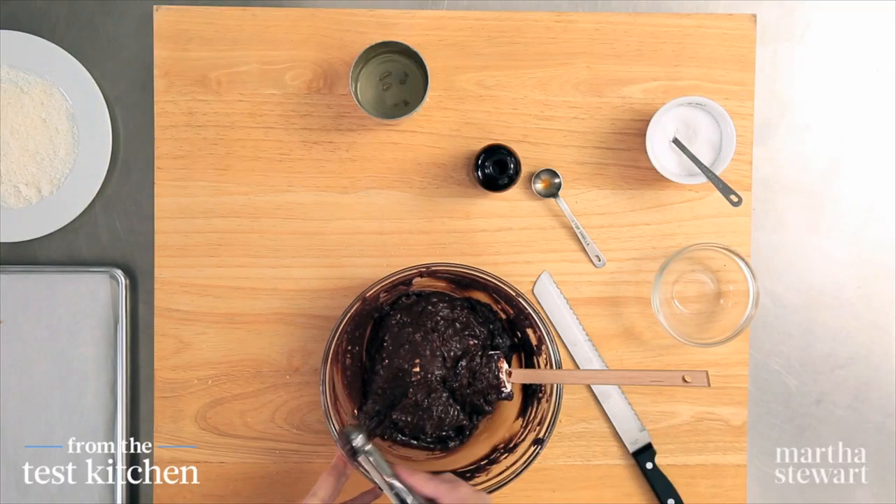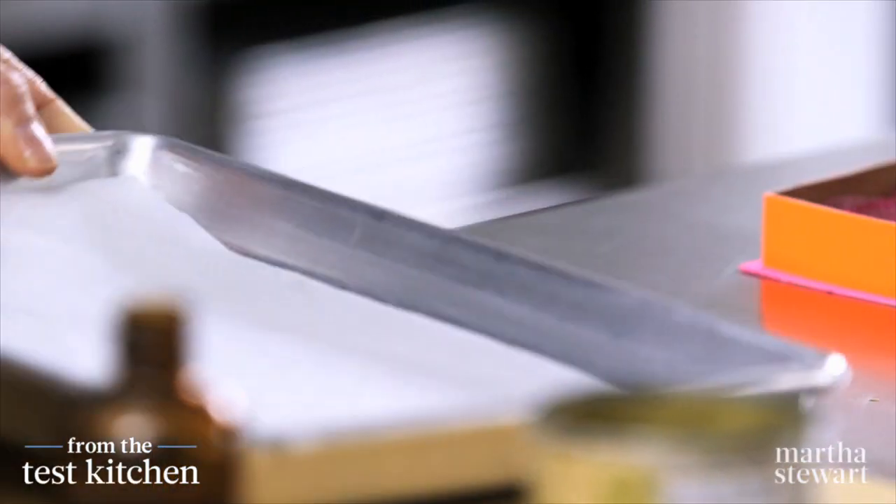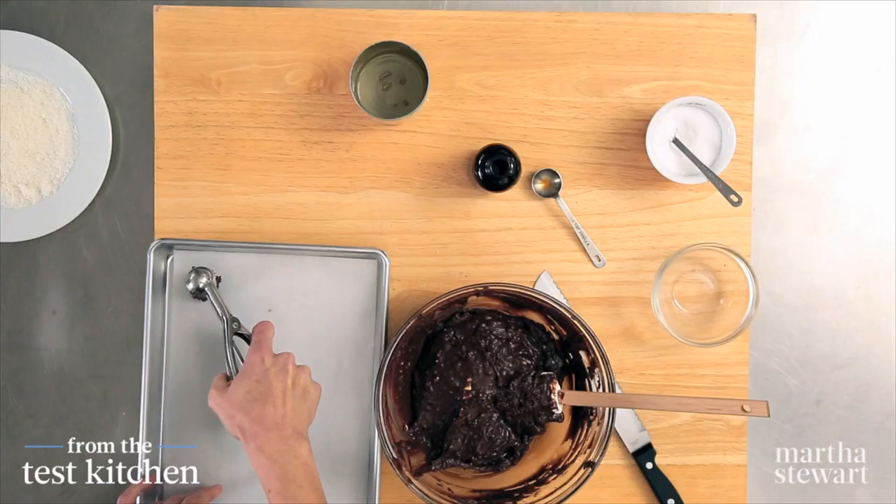I'm going to use an ice cream scoop, but you could use a teaspoon. I think about a one-inch ball is really nice — this is about a one-inch scoop. I'll just scoop these right onto this sheet pan.